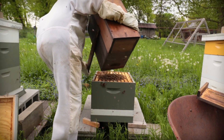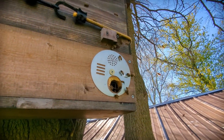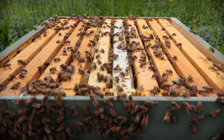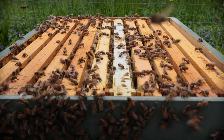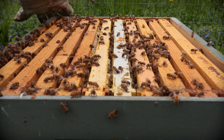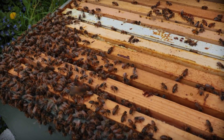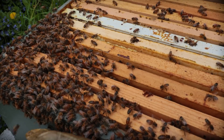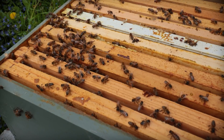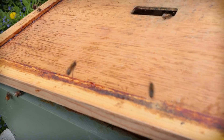Once they decide they've found something that looks like a good home, they all kind of vote on it and agree on where they're going to go. The queen and all the bees fly into that new home — hopefully in our case they flew into one of my swarm traps. Back in the original colony, the worker bees continue raising new queens. There are multiple queen cells, and the first one to hatch is the chosen one — she'll find any other queen cells that haven't hatched yet, rip them open, and kill them. It sounds brutal, but there can be only one.